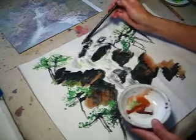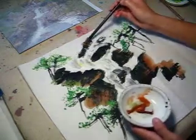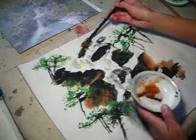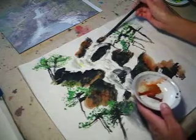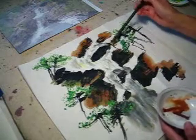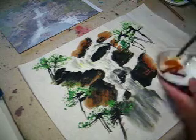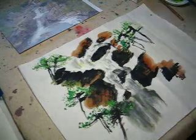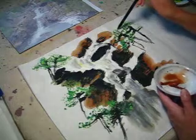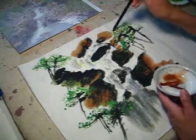Have some moss on the rock. See how much fun I am having. There is a mistake — there is no mistake, there is no problem. You have fun. And a very, very light color of brown.